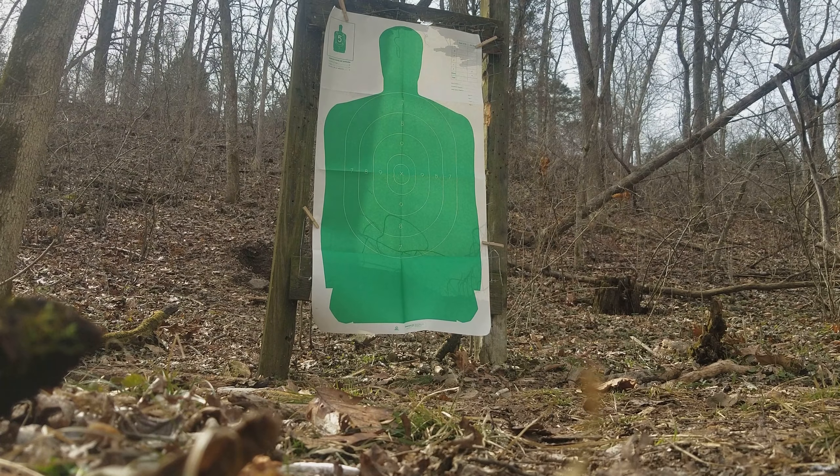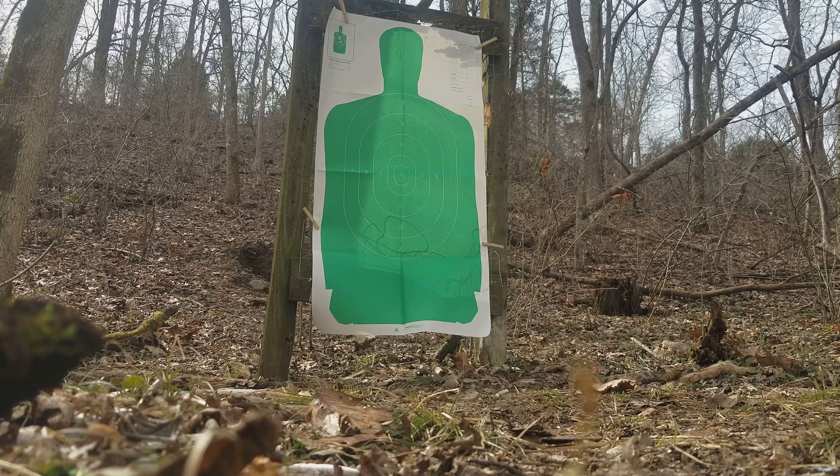We're gonna be firing from 40 yards today, shooting three rounds of Federal — it's the 127 double-aught loading, the full power law enforcement flight control 9-pellet load, rated at 1,325 feet per second. Out of the 18.5-inch barrel cylinder bore Benelli Supernova pump gun, that's about what I chronographed it at, plus or minus, around 1,325.